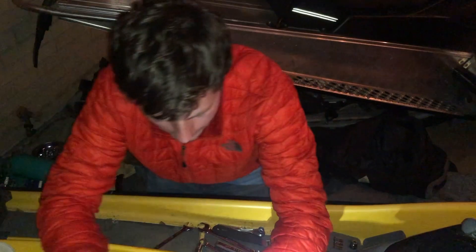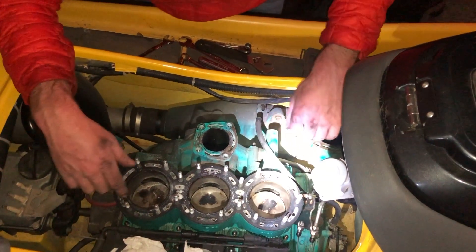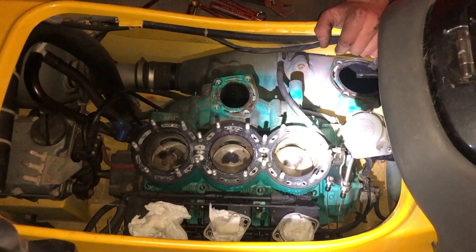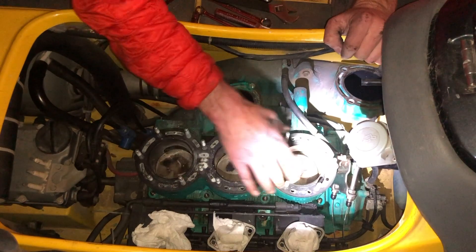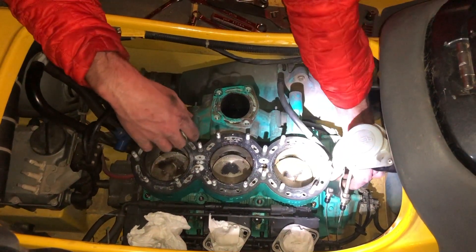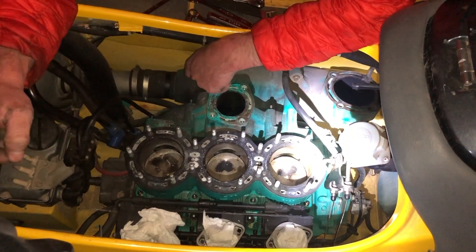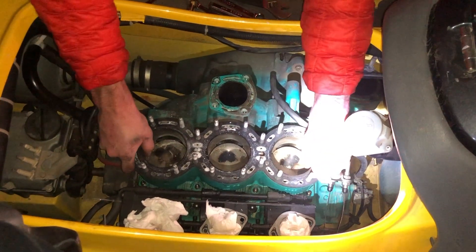We're currently taking the engine apart. We've got the exhaust fully disassembled here. I tried to take the manifold off, but there's one bolt I can't quite get to. So I decided to use a bunch of extensions and get all eight bolts out. We have the throttle linkage disconnected here. I haven't yet tested it to pull it out, so you're witnessing this firsthand.